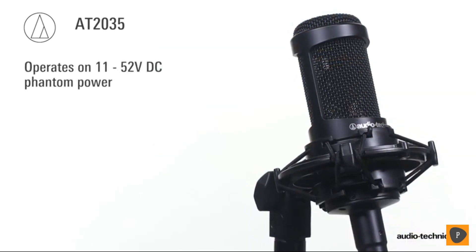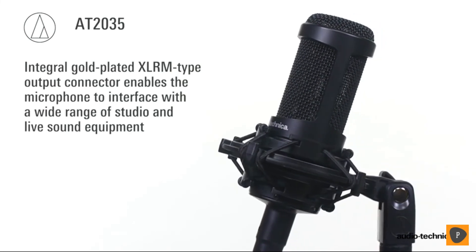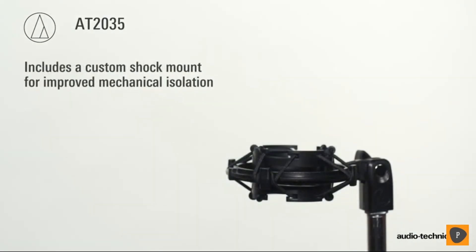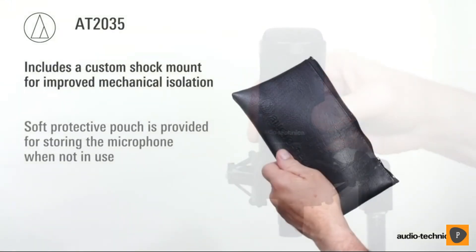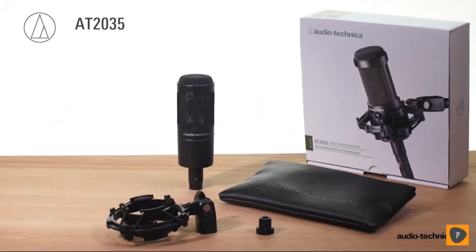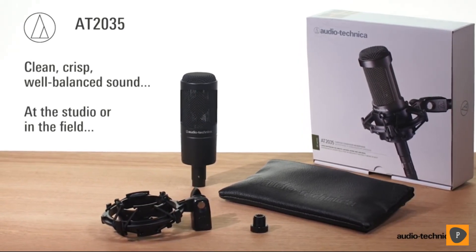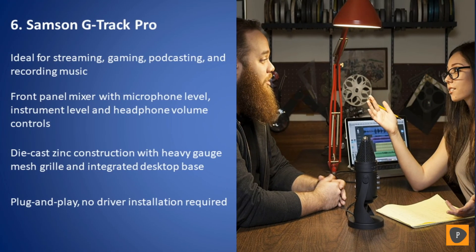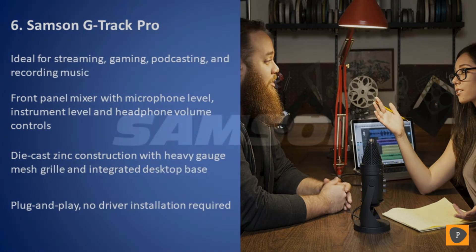Operating on 11 to 52 volts DC phantom power, the AT2035 incorporates an integral gold-plated XLRM-type connector. Every AT2035 includes a custom shock mount for improved mechanical isolation, along with a soft protective pouch for storing the microphone when not in use. The AT2035 from Audio-Technica: clean, crisp, well-balanced sound.